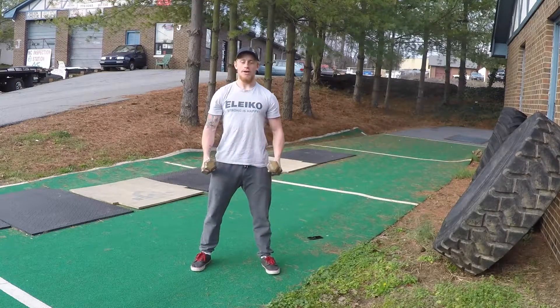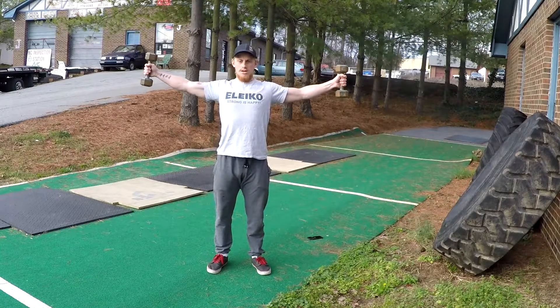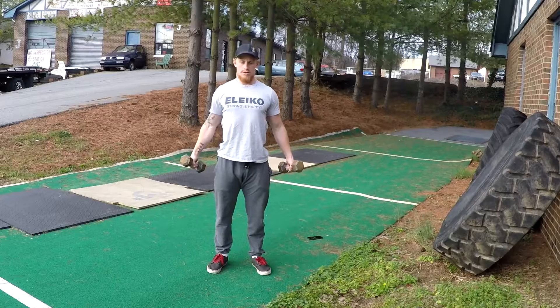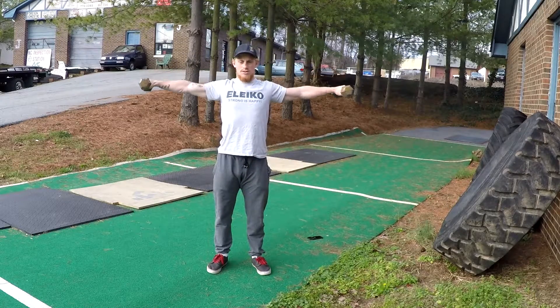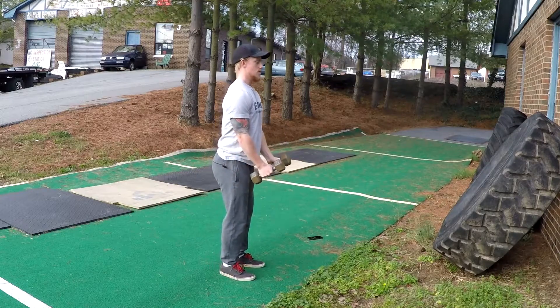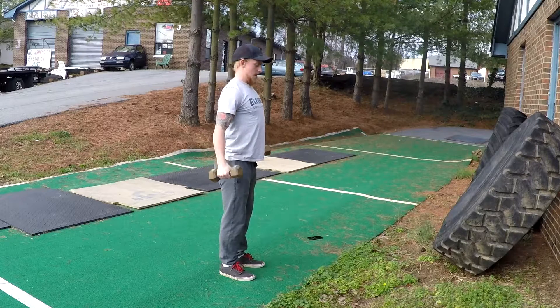Take two dumbbells: up, out, and down. From the side: up, out, and back down. That's the dumbbell triangle movement.